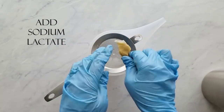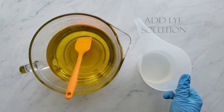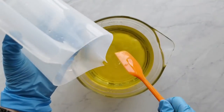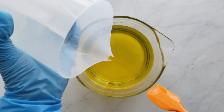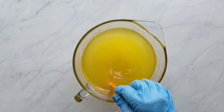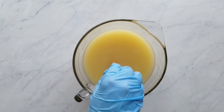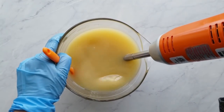Off camera, I added the sodium lactate to the lye water before adding it to the melted oils. Here I'm adding that lye solution to the melted oils and butters. I tilt my bowl a little bit when adding the oils and pour down the side — that's to prevent adding extra air bubbles to my batter, which are hard to get out once they're in there. Next, I stick blend until an emulsion is reached — meaning everything is mixed and not separated. You can see a ring of oils around the edge of the bowl when it's separated, so we need to get it to mix and stay mixed.